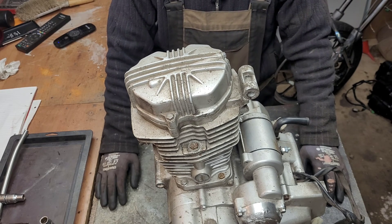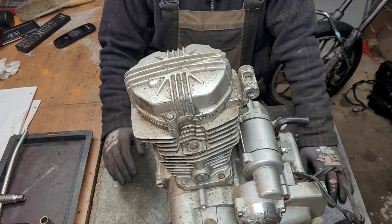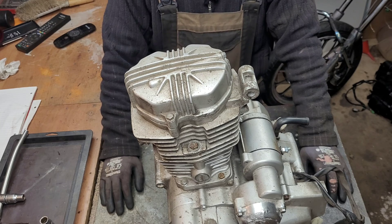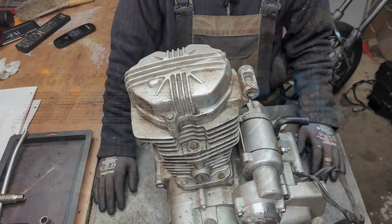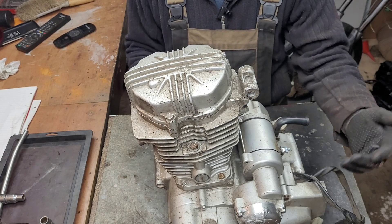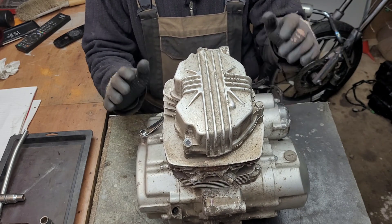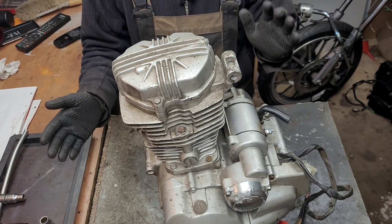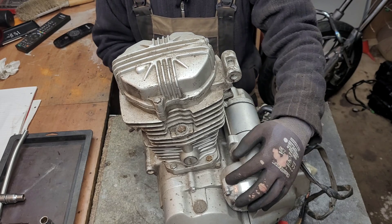Alright folks, welcome back to the shed. Continuing on with our engine stripped down series, we're going to take a more in-depth look at the parts we went over in the intro video — getting into the more nitty gritty stuff. Now you may have noticed the engine in front of me is silver, which means it's obviously not the black engine from the first video. However, this engine is pretty much the same with some minor differences.